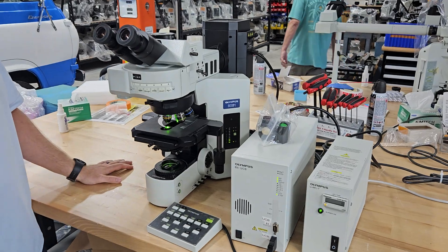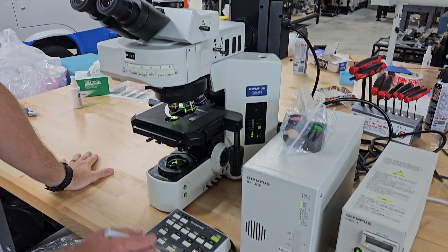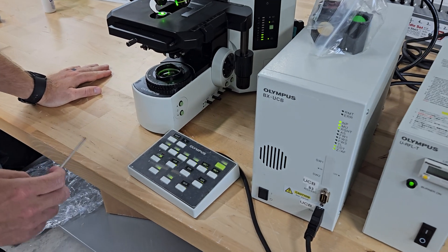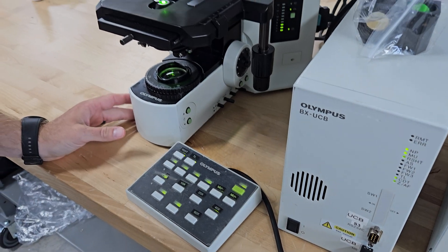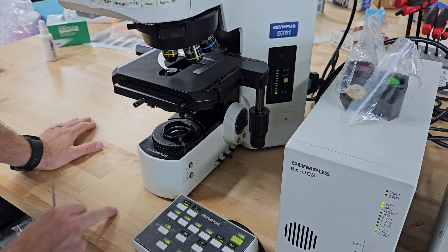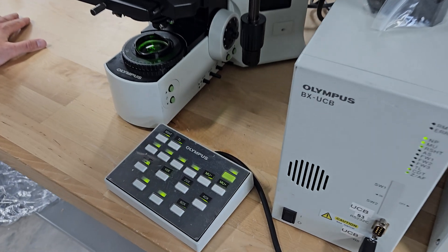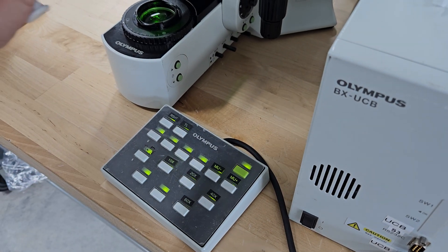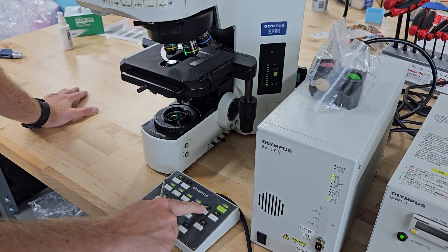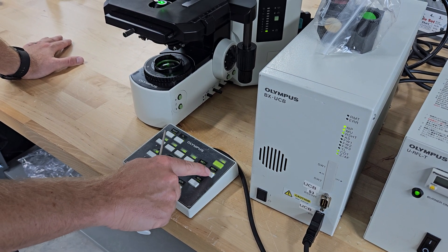First off, this keypad here is probably going to be the most confusing thing for people, and we're going to show you a few things. We have the fluorescent light on here. If you need to close the shutter, it's that button right there — it's marked. R shutter, reflected light shutter. To move the filter cubes, you have six cubes in this system. You have these buttons — if you want to go left, hit this button; if you want to go right, hit this button.